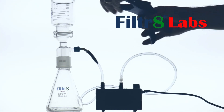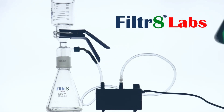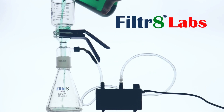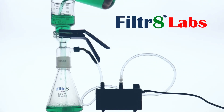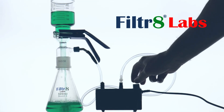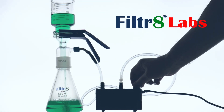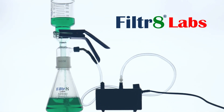Now go ahead and clamp your funnel to secure it, and you can pour your solution in. What this does is make sure you don't get any air pulled around the side of the filter.